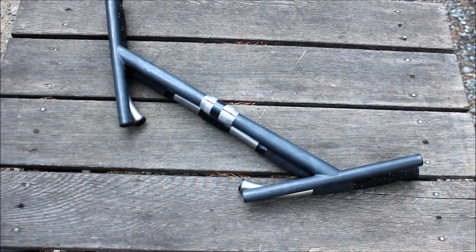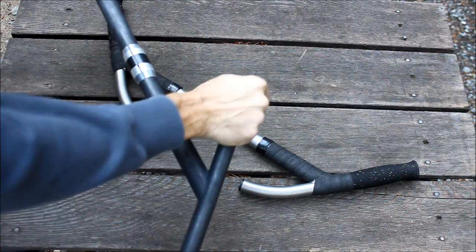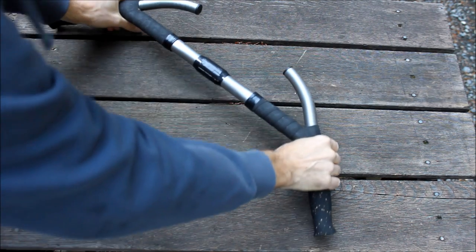The next obvious change was after having the straight front extensions, I realized this wasn't as comfortable, so I bent the front end. Now I could hook into this aero position a lot better — so better aero position.